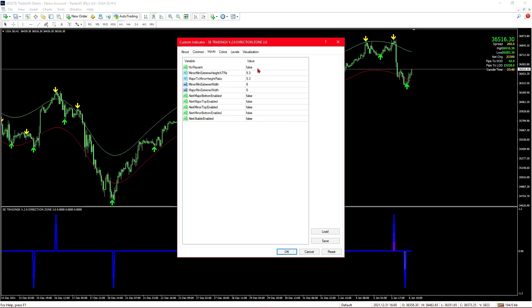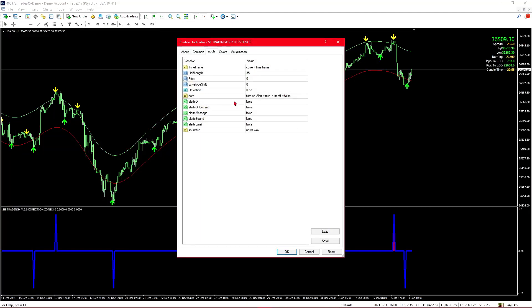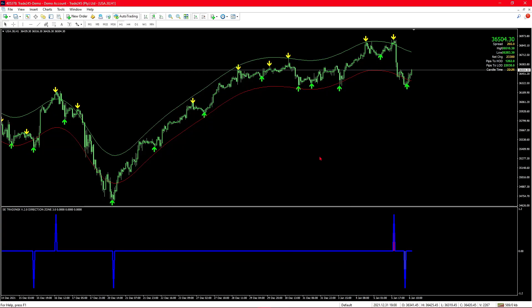I don't think the change made to the system is very helpful — we will get into that as we look at the backtesting results. To save you the trouble of watching his YouTube videos for the settings: for the custom indicator SE, which controls the arrows, you should set the distribution 1 to negative 14, and the distance should be set to 0.55 for indices and 0.35 for currency pairs.